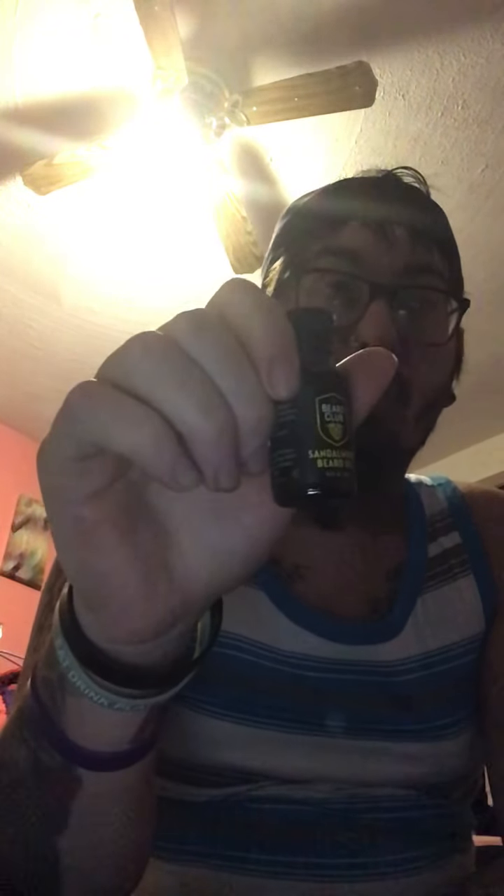In here, you get a nice comb — these combs look cool and it says The Beard Club. You get some sandalwood beard oil, some sandalwood beard balm, and some beard cream that you put in your beard after you get out of the shower to moisturize it.